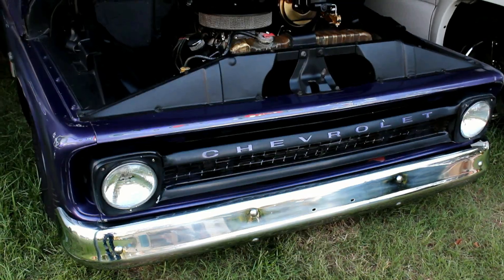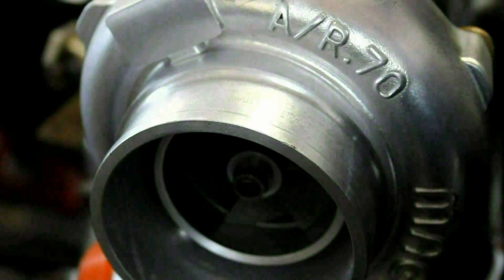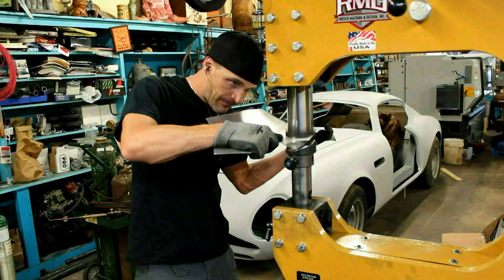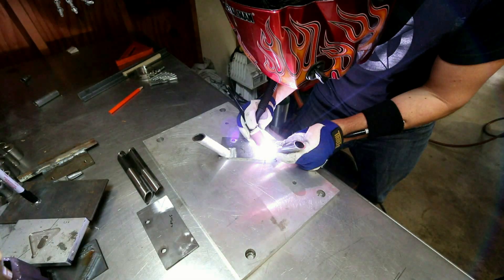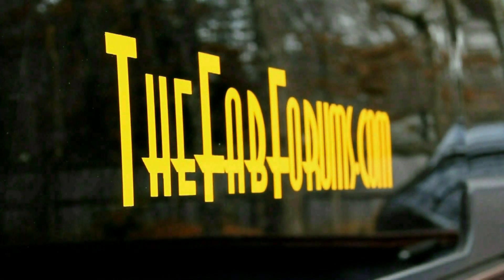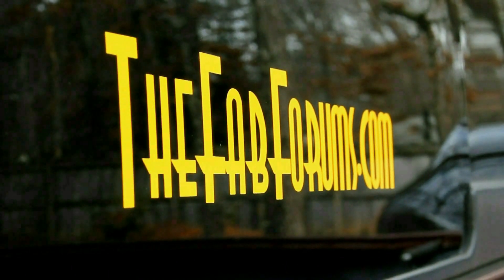What's up, Fabrication Nation? It's Friday, fool! And you need this tool! Welcome back to another glorious episode of It's Friday, fool! You need this tool!